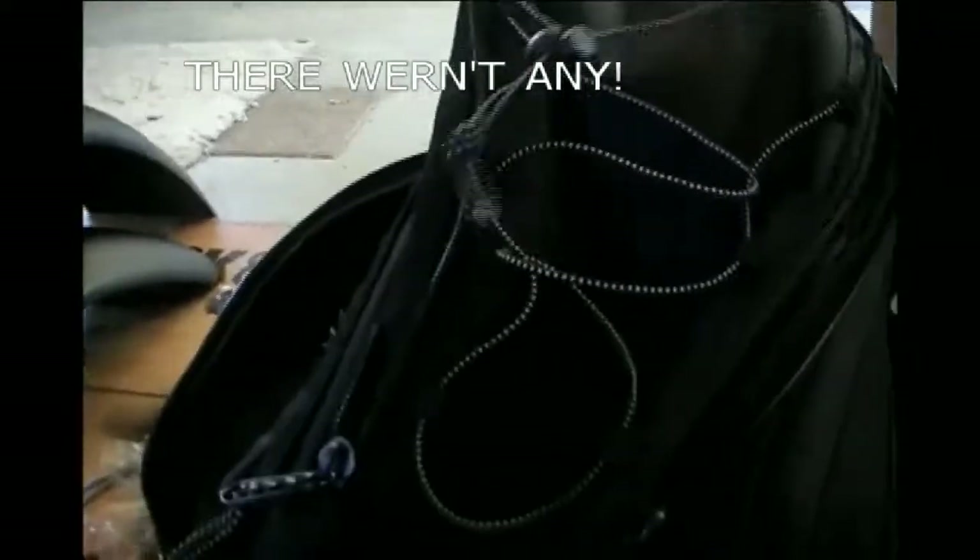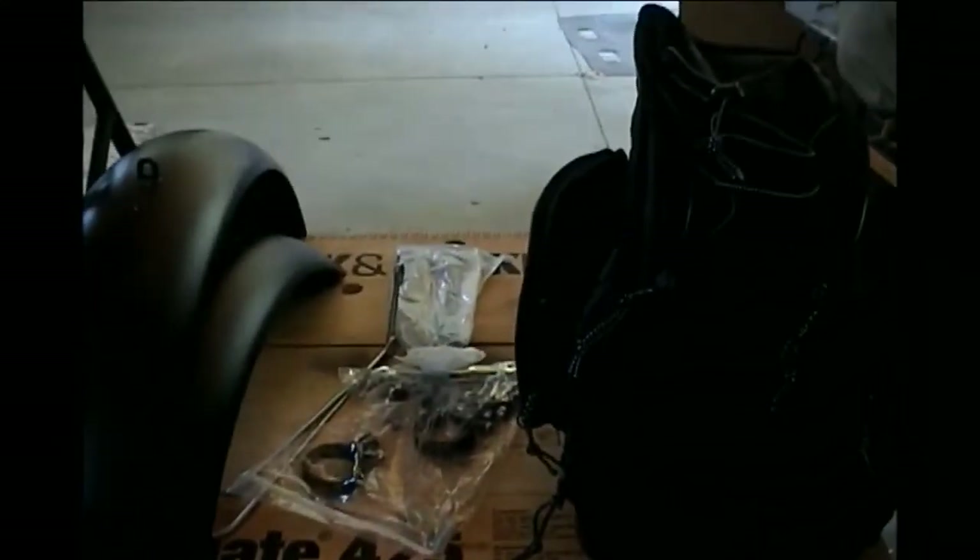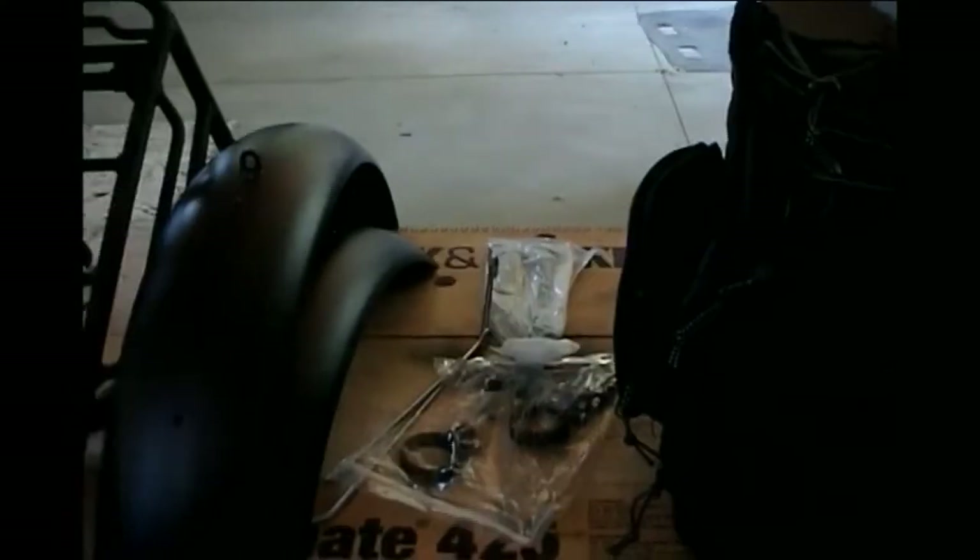I don't see any instructions with any of this, so it's either left up to me or there might be something in the main instructions in the main box. I'm not sure — we'll figure that out after I get that open.